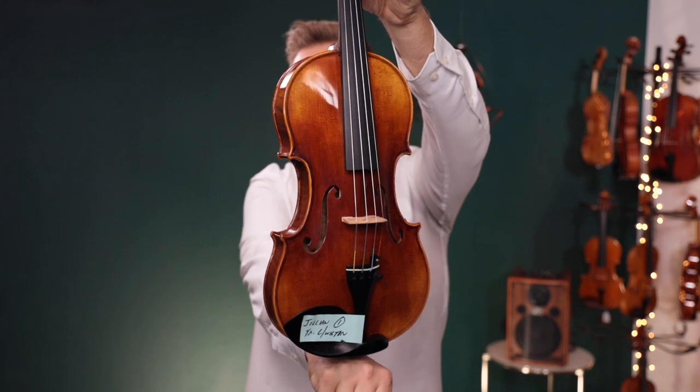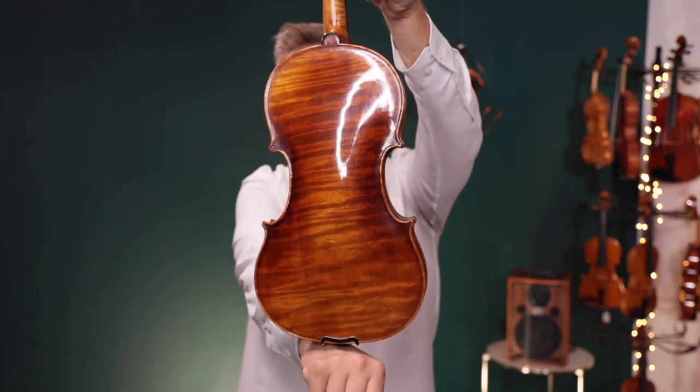Hello there, I'm Michael O'Giplum with FiddlerShop.com and this is a video for our dear customer Jillian. I have two violins for you to listen to. They are both the Holstein Traditional Lord Wilton. This is number one, as I've marked on the chin rest.